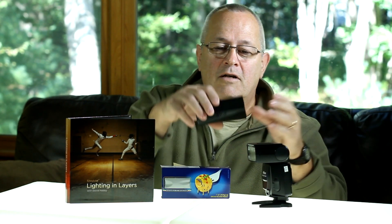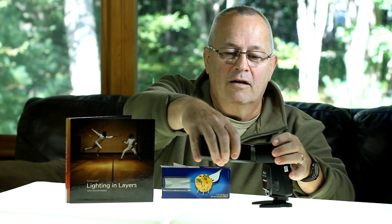I want to share a tip that was in there: take a spaghetti box and make a snoot out of it. And here you are — simply the spaghetti box with a little bit of black tape on it, and you've got a nice little snoot for the cost of about three cents worth of tape and the box.